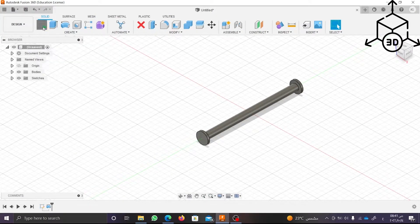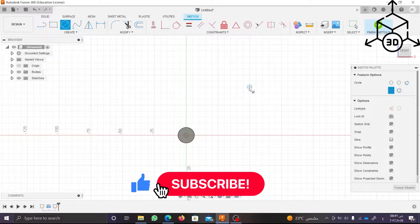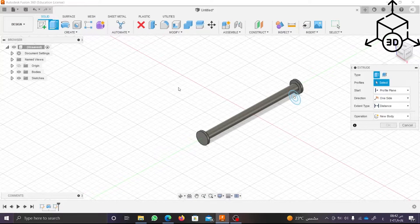We want to draw the first wing for the hinge, but in this sketch we will not draw from the center to see it and to make it float. To give the part thickness, click on Extrude.